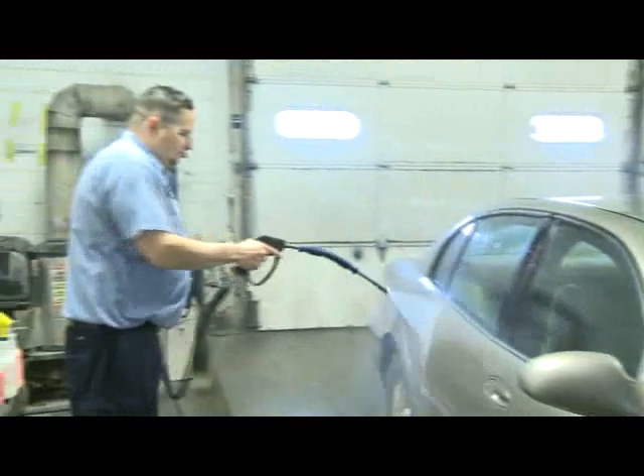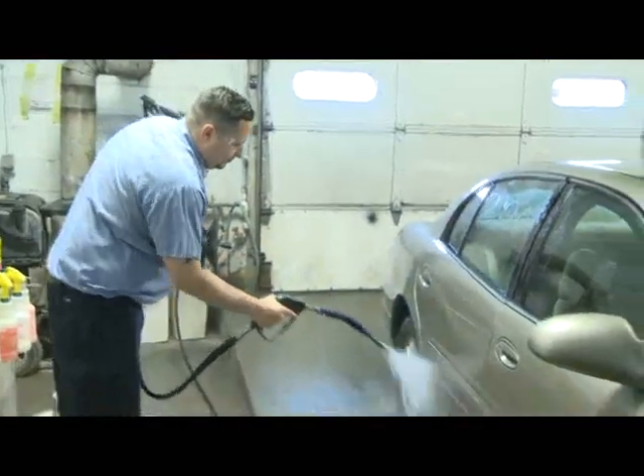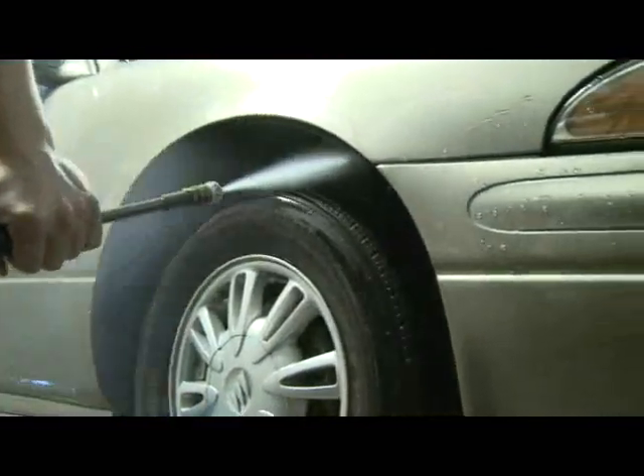A pressure washer works best, but your garden hose with a good nozzle will work as well. Remember to get under the wheel wells and the undercar. Once you have the pre-wash done, it's time to hand wash the vehicle.